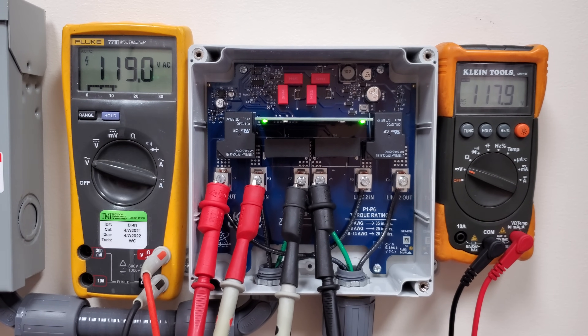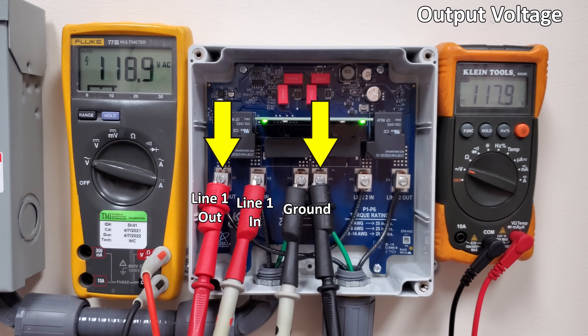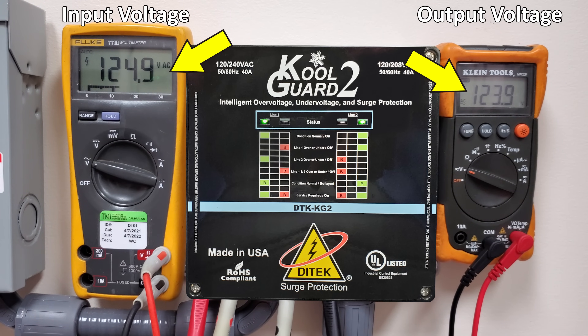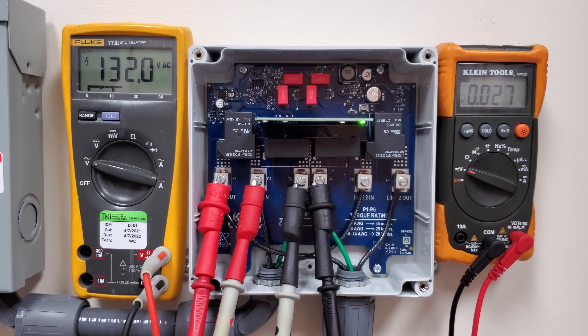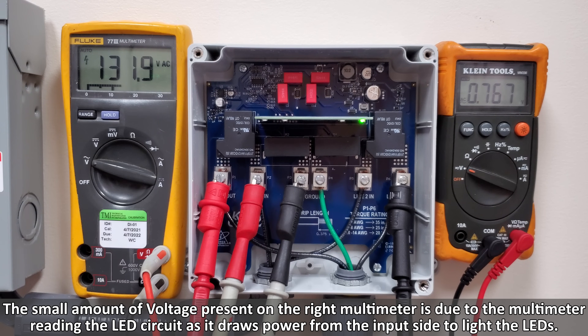We have one multimeter on the left measuring input voltage on one of the two legs, and the multimeter on the right measuring output voltage. Scenario one is over voltage. You can see the voltage rising up to about 130 volts before the CoolGuard 2 opens the electrical circuit — the right multimeter now reads zero volts. Moving the probe to measure hot to hot, we still see zero volts instead of 240. So even if just one leg is over or under voltage, it breaks the circuit for both hots.